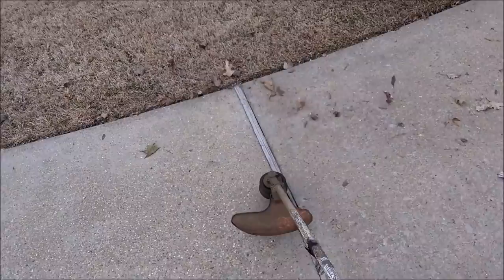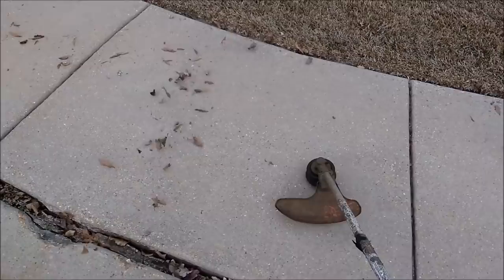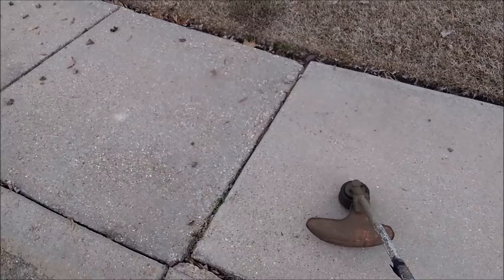I showed you guys how to use a lawn mower as a blower to blow the driveways off after you get done. You can also use a weed eater as a blower — just use the weed eater and you'll find it works.